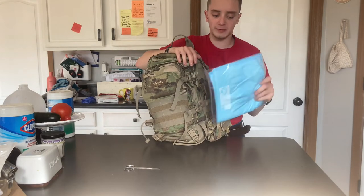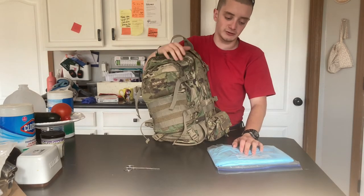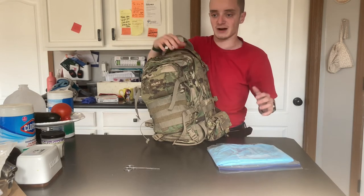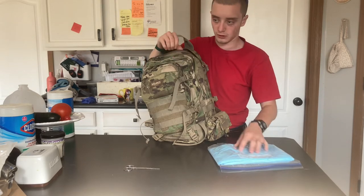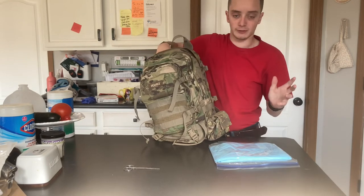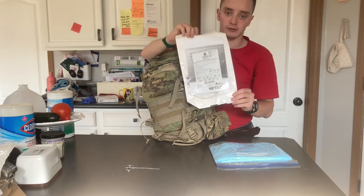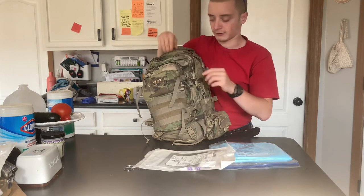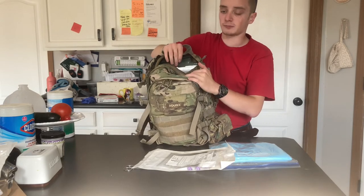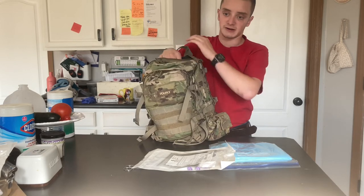These are what we call Trach Pads. I took them out of plastic packaging and put them into a Ziploc bag because I did not need 20 of them in my backpack — I only needed four. These are the tubes — I covered this in my feeding tube video. I carry two of them in here. And then my 3-liter hydration bladder — I'm not going to take this out because it's a pain to get out and back in flat, otherwise it creates a crease for my back.